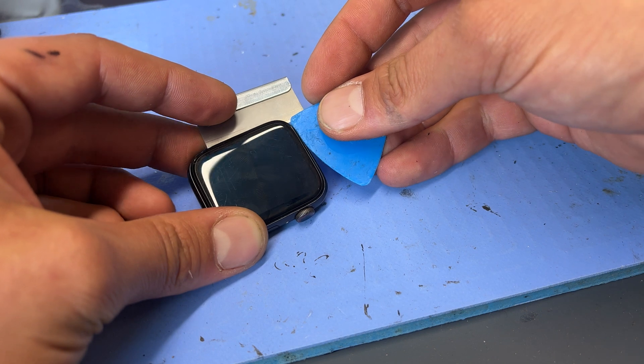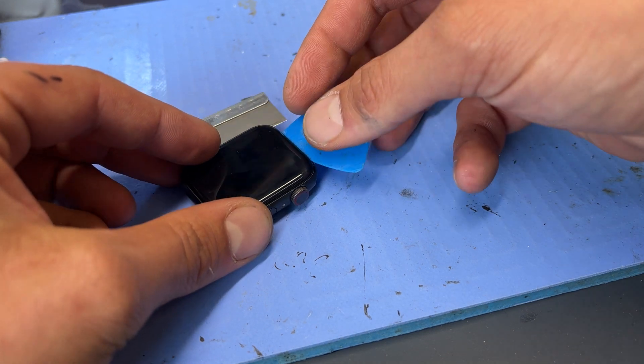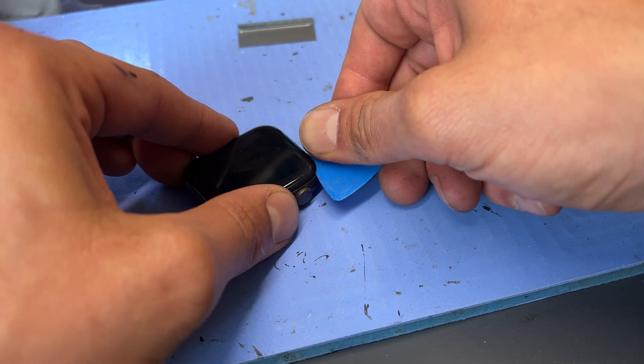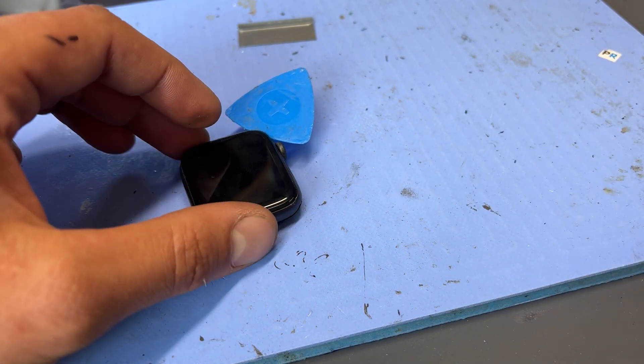Removing the screen on these is definitely the hardest part of the job and if it goes wrong it's also the most expensive part. The rule is to go nice and slow and use plenty of heat. The glue on these Apple Watches is much stronger than on iPhones or iPads, so you've just got to really take your time and make sure the device is really nice and hot.